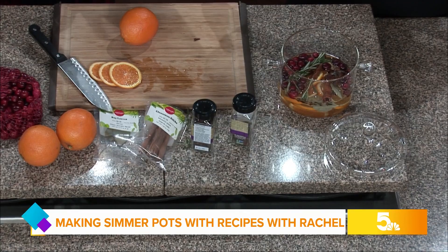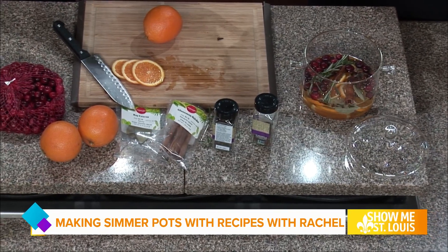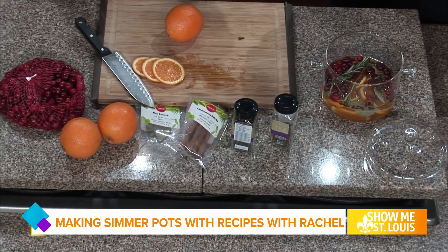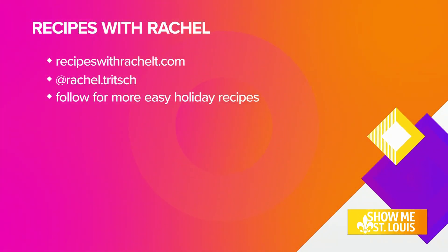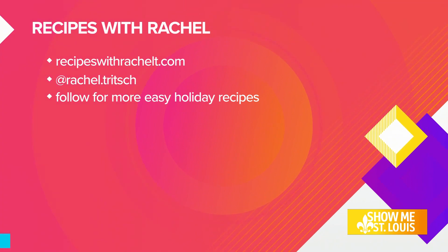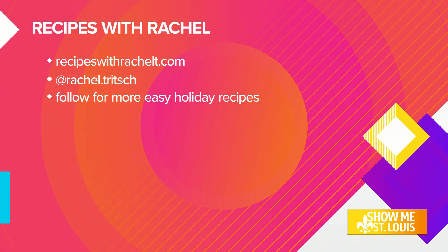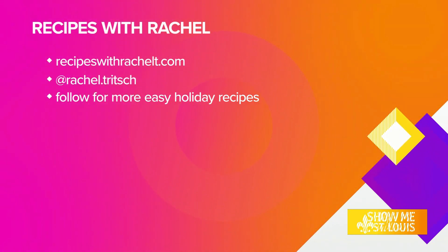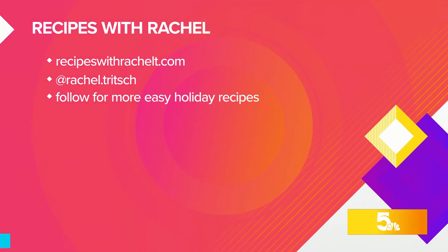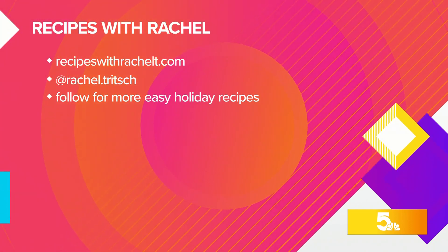Once you're ready to get rid of it, remove it from the heat, let it come down to room temperature, and store it in your fridge. The next day, put it back on the stovetop, reheat it, bring it back to a boil, and you can use it for a couple of days — it's the gift that keeps on giving this holiday season! It smells wonderful, and I can only imagine what it's going to do for people at Thanksgiving when they smell that walking into the home. Thank you so much, Rachel, for sharing this with us today.